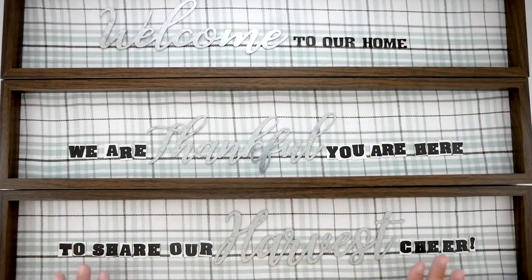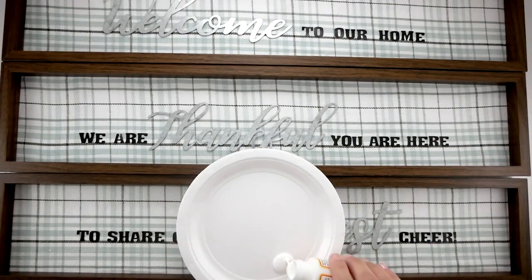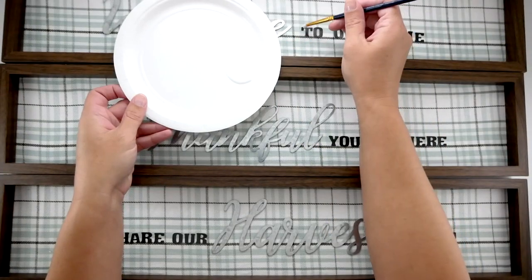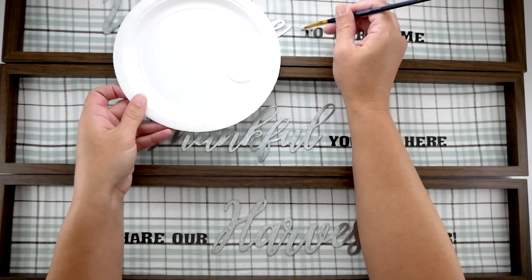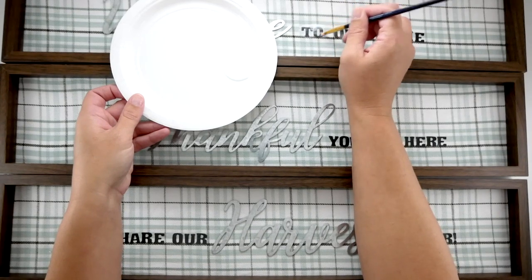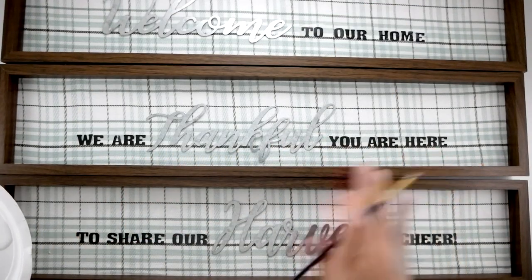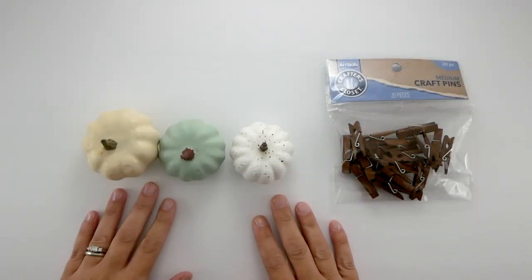Now I'm removing the sticky parts of my letters and placing those, now that I know where the galvanized words are going. Next I'm taking some matte Mod Podge from Dollar Tree and a paintbrush and doing a thin layer on each letter. I'm not saturating it because it is fabric — just a thin layer to make sure the stickers stay in place. These galvanized words from Dollar Tree can be mixed up for any project, but I really like using all three together for one larger project.